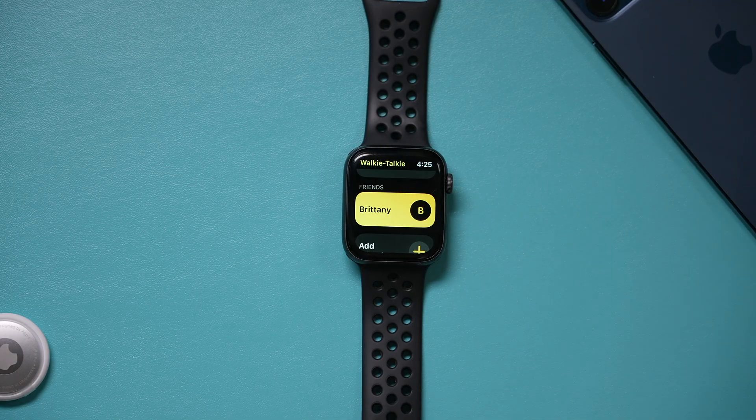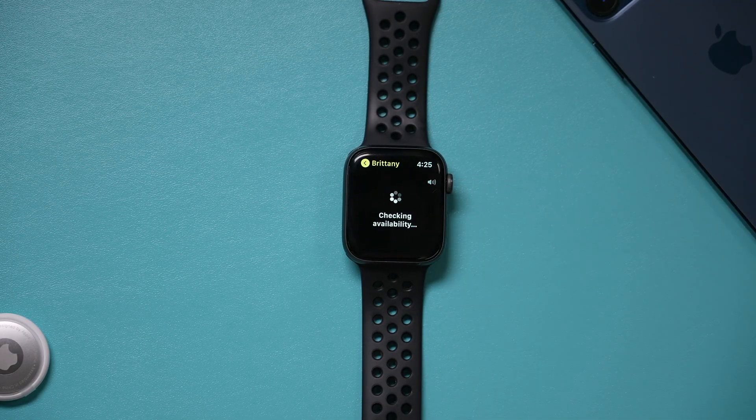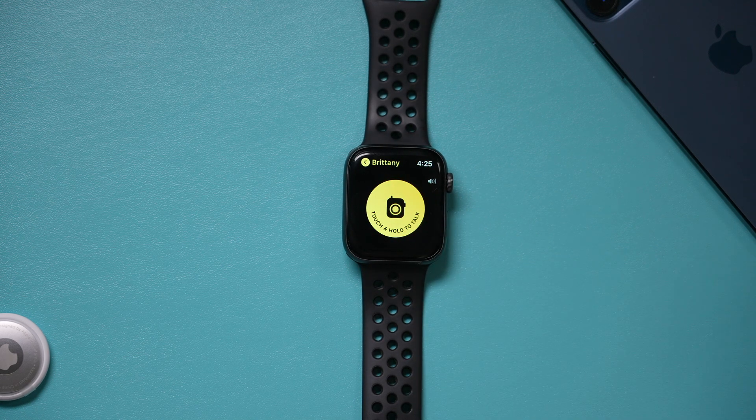To actually start a conversation, all you have to do is tap someone right here. It will check their availability. Sometimes they may not be available, but if they are, you'll get to this screen. To talk to them, just press and hold right here. Whatever you're saying is being recorded, and as soon as you let go, it's sent to them. And then they can reply.